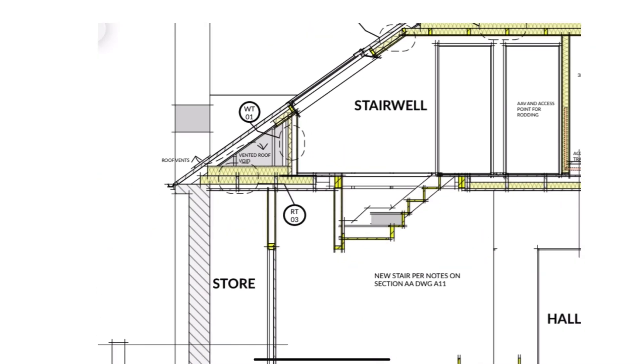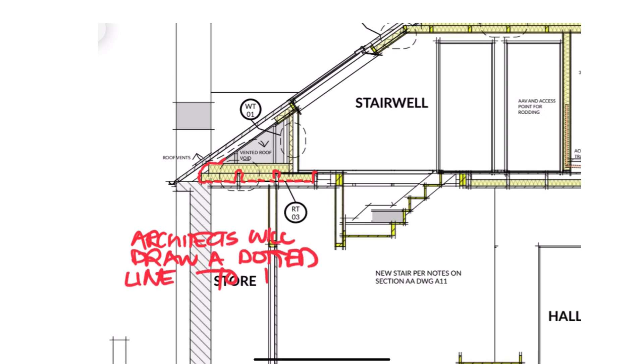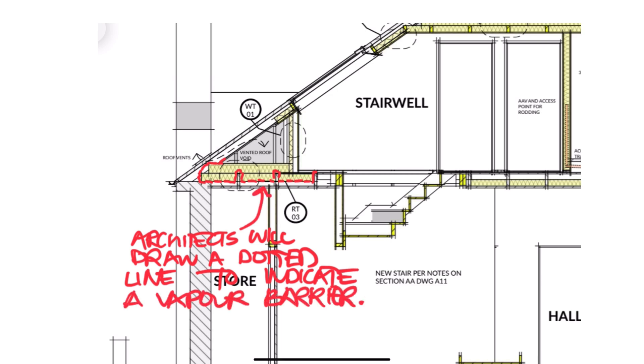If you look at your friendly architect's drawings, which are just interpreting the regulations and standards, you'll see how the disconnect continues in the industry. The architect either doesn't care or doesn't know whether we can physically build what they're specifying when they're drawing impossible installations like these vapour barriers in existing building arrangements.